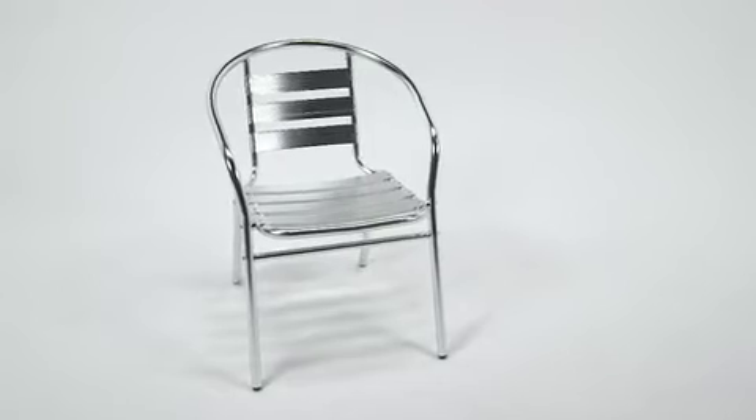Designed for both commercial and residential use, this stylish aluminum stacked chair is a great choice for your restaurant's outdoor dining area or your kitchen at home.